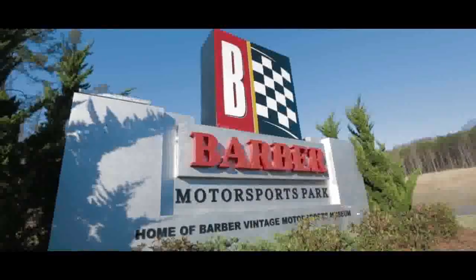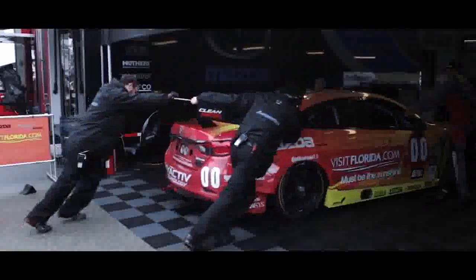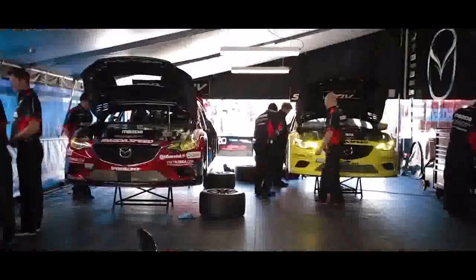From the time that we left Daytona, everyone had to turn the switch on in their mind that this is one step in a development project. This is what we signed up for. This is what the Mazda brand is all about.